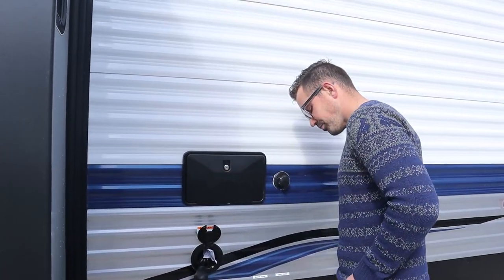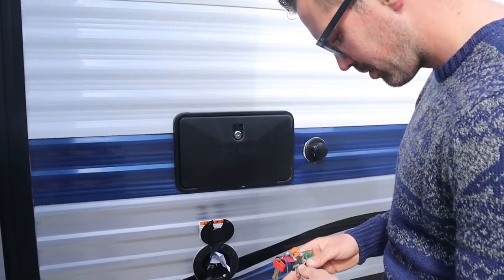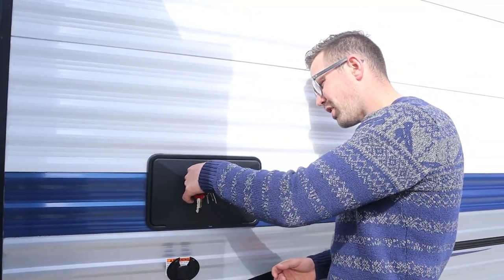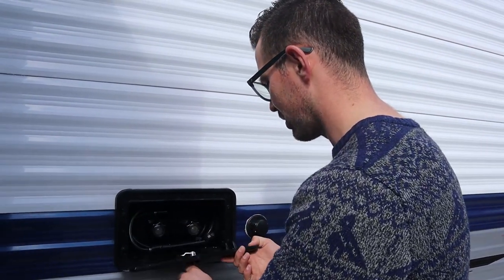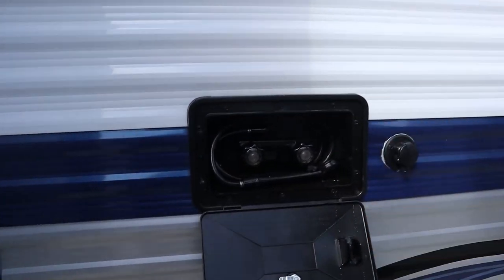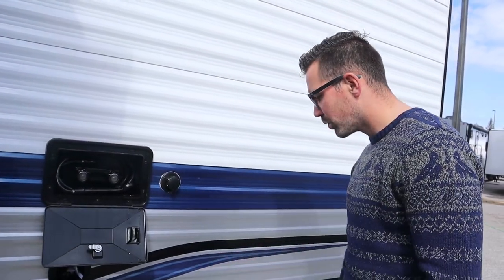The outside shower is pretty straightforward — there's a shower head and a hose. These Springdales use 751 keys, which is a fairly generic key, so you should have two keys: one for the man door and one for the baggage door. Just hot and cold here with a shower head. The key thing is to remember to winterize the outside shower — a lot of people forget that, and it's a big deal.